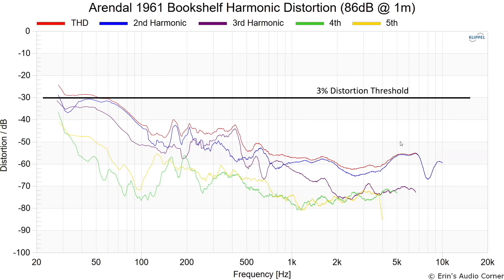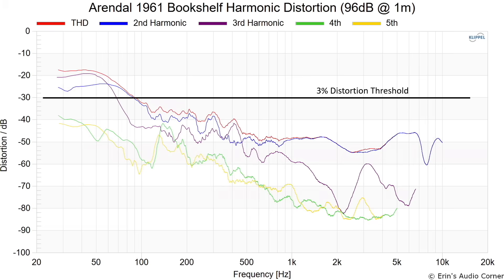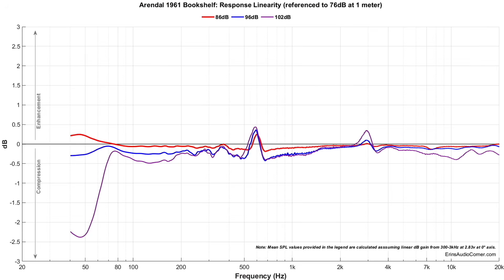In terms of output at 86 dB, you can see I've got the 3% distortion threshold marked, and we don't even hit that until we get around 60 hertz. At 96 dB, around 100 hertz you can see the distortion has risen, but it's still pretty low above that — about 1%, which would be the negative 40 dB region, for the majority of the speaker's response. Now for compression: this is a really good measurement from a speaker this size. We don't really suffer any compression until you're below 70 hertz — you're at half a dB of compression from 76 dB to 102 dB. That's fantastic, even for a speaker that's twice the size.